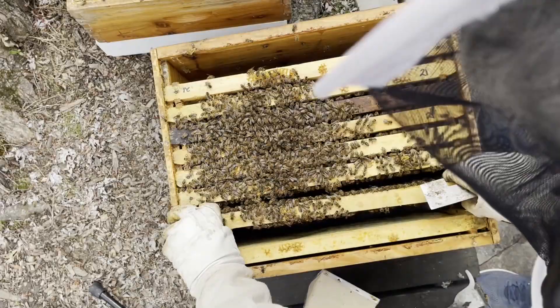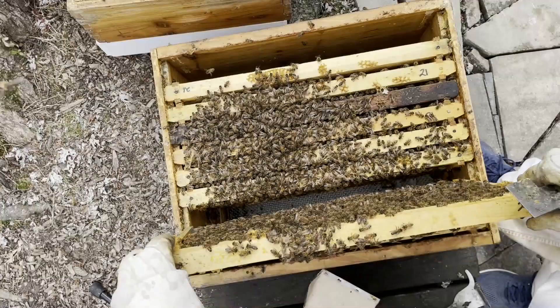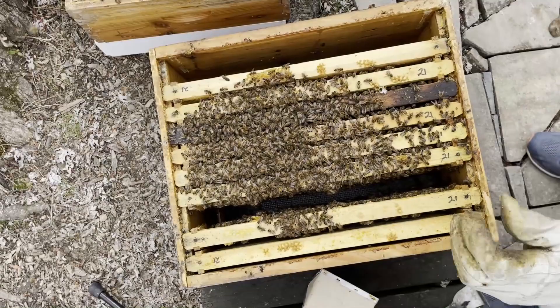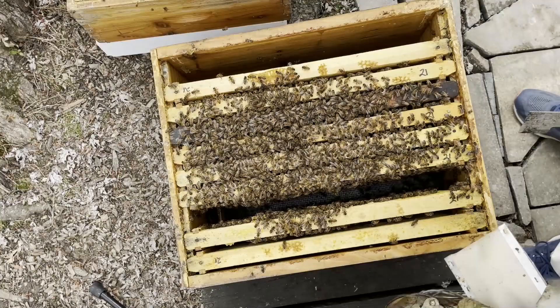This hive is light. By light, I meant the amount of stores they had in the hive. It was also a little light on brood. I mean, I was finding brood in there, but not too much — nothing to write home to mother about. We're going to be feeding them some sugar syrup. Well, we already are feeding them sugar syrup, but we're going to feed them a little more.